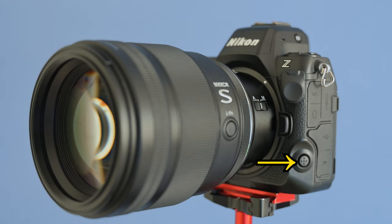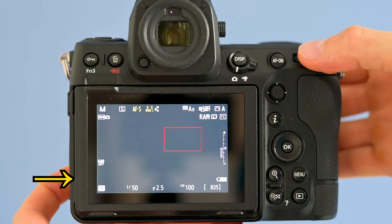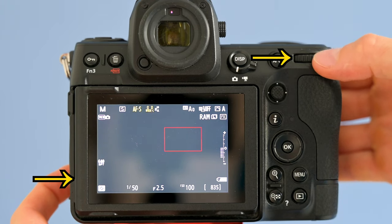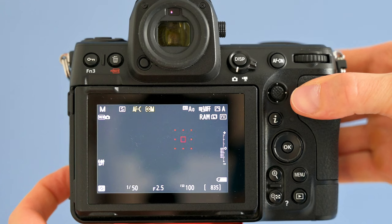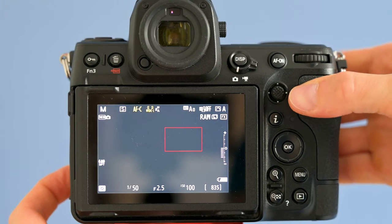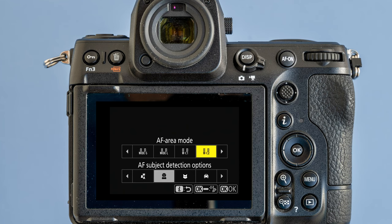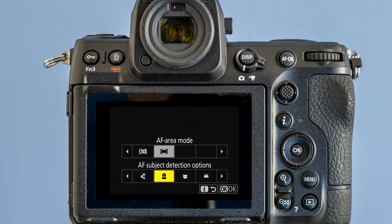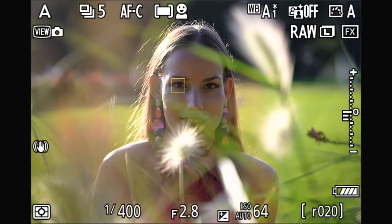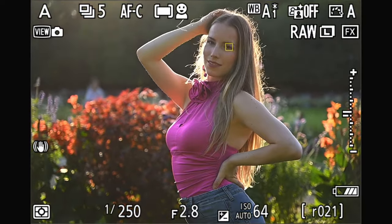Near the ports at the bottom corner, there is a button solely for AF control — the only button you cannot customize. Pressing it and rotating the front control dial lets you select AF mode: single, continuous, or manual. With the rear control dial you can pick your AF area mode — spot, wide field options, 3D tracking, and my favorite, the customizable wide field option where you define the rectangle size with the arrows, and the camera searches for the subject only within that rectangle. I mostly used the full automatic AF area mode where the camera selected the subject automatically, and this worked really well almost all of the time.